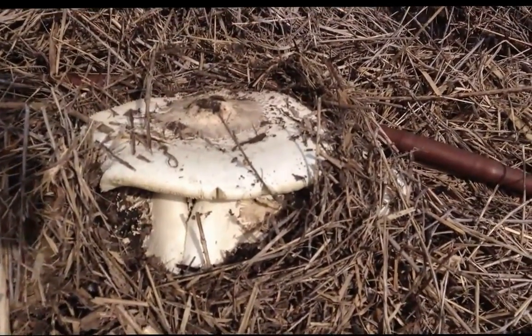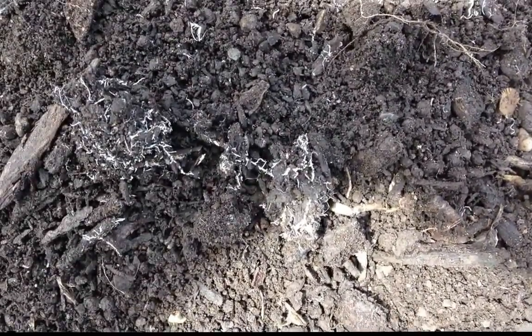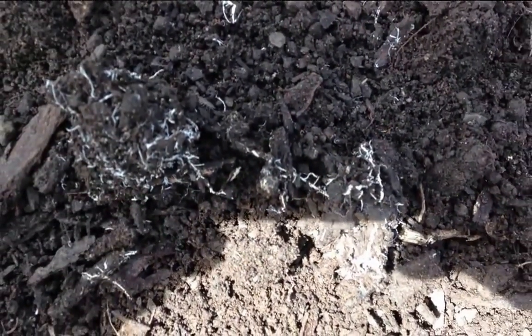We've got nice hypha underneath there, all through that garden bed now. These are the hypha I'm talking about — these are what are already in the compost heap, and this is what we're transferring to the garden bed. This hypha will run for miles and miles, and will end up connecting roots, moisture, and goodness all over the place.